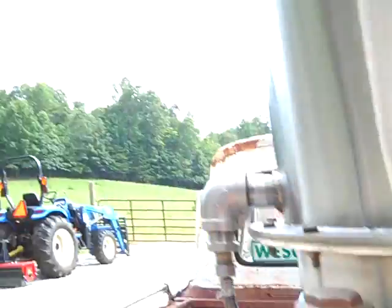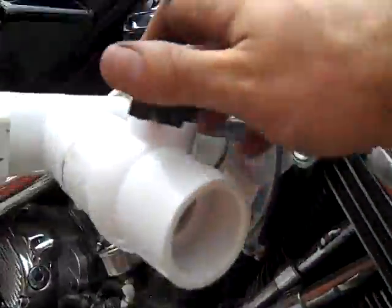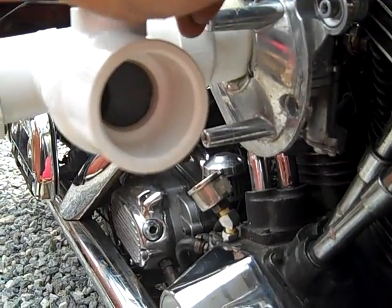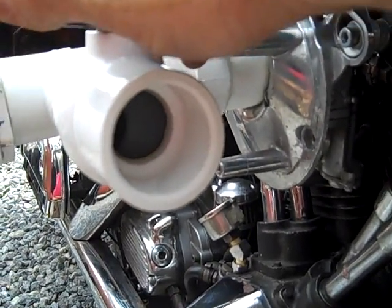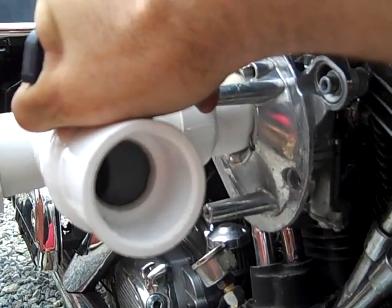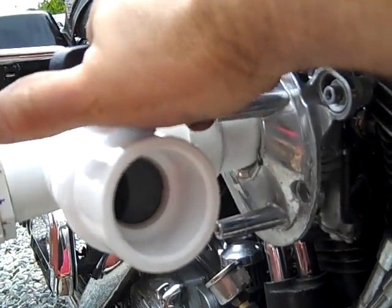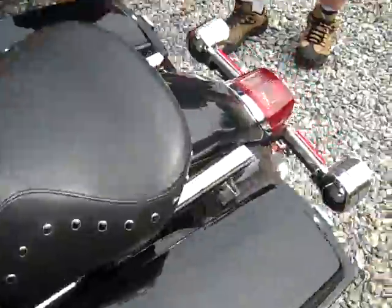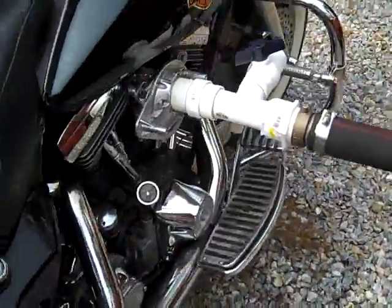Okay, we've got the gasifier started up. We're going to make a little bit of wood gas. We're going to run the Harley. That's the plan. We've started. Alright folks, that's the Harley running off of wood. Hear that? It's running off the gasifier.